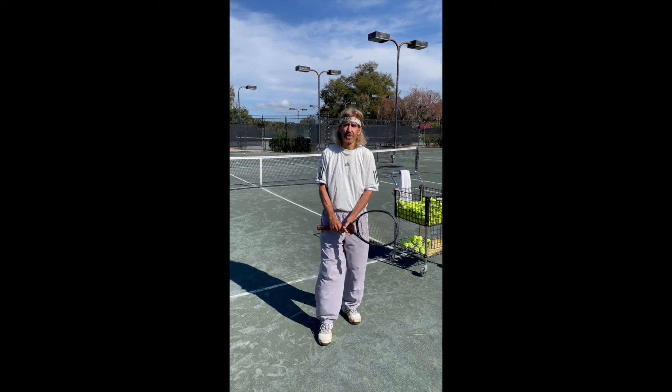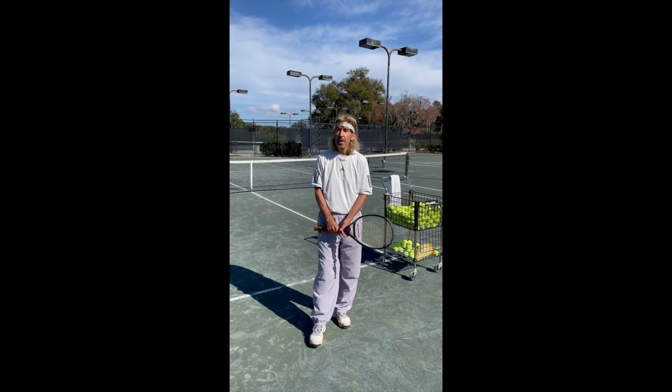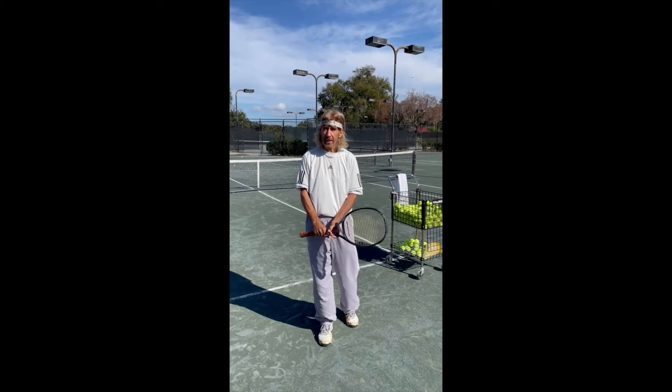Good morning. John Natale, Director of Racket Sports here from Harbor Hills Country Club, with your weekly tennis tip.